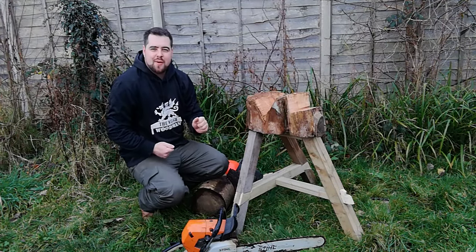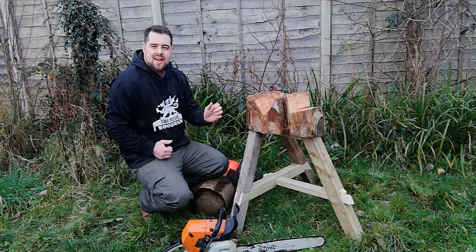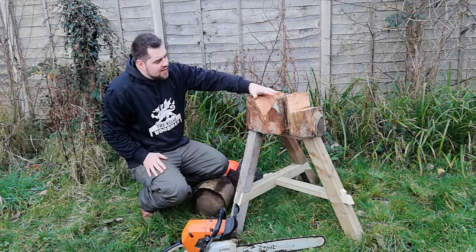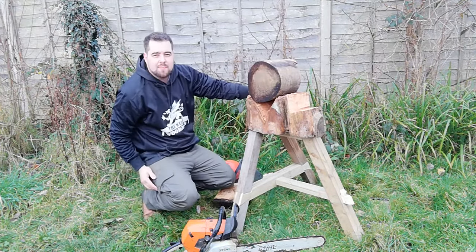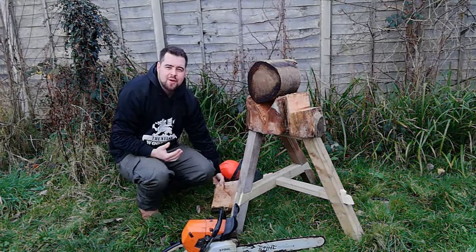If you've ever processed bowl blanks standing up and cutting on the floor, you'll know it's hard work on your lower back and your knees. The idea behind this is it raises up to just around hip level so you can work nice and closely with the chainsaw close to your body. I've cut in a little V-section for processing these awkward shaped bowl blanks so they naturally find a centre. We can find out where the pith is, then cut all the way through that pith and we'll have half a bowl blank.